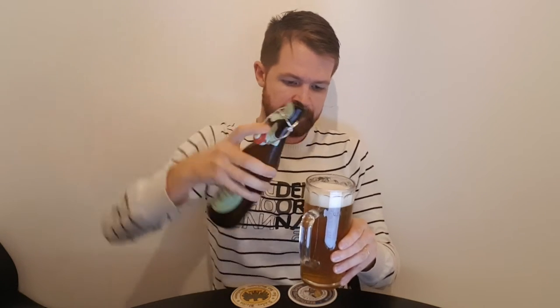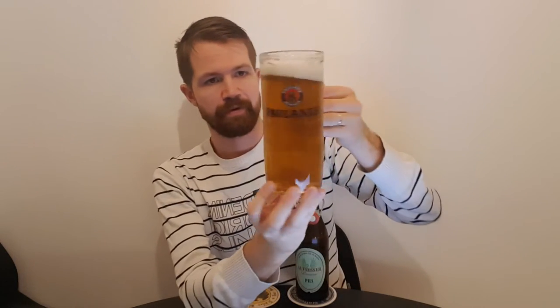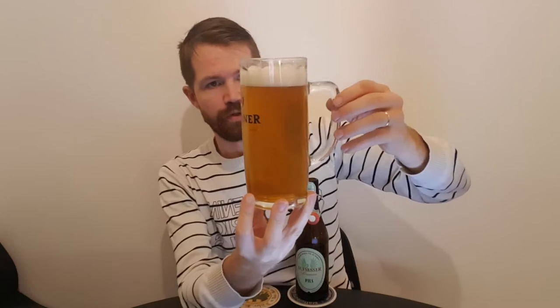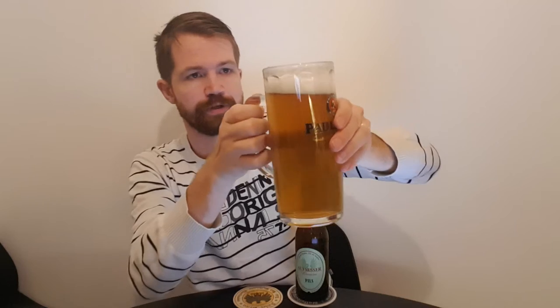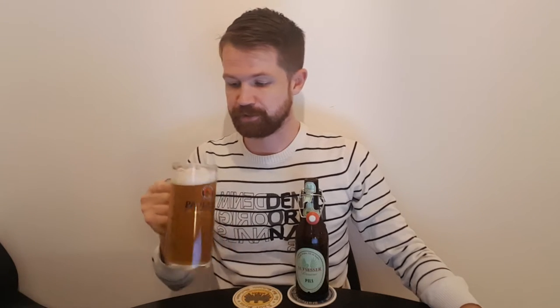Now it's all in the glass, having a nice golden color and a nice thick finger of head. Looking really great. As I said, I have high expectations of it. I chose the Pils because I really really like this beer style of course.